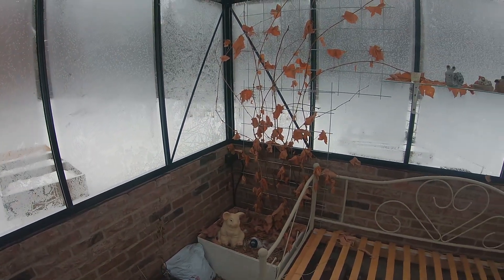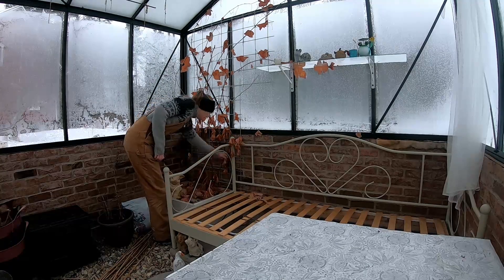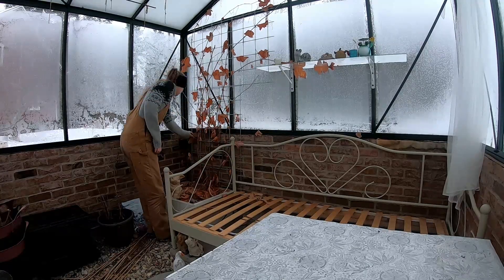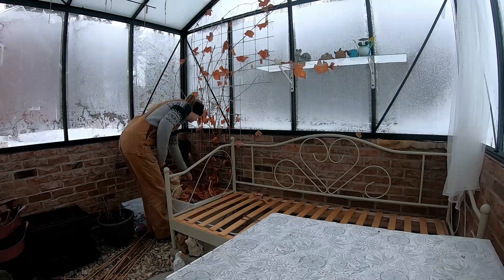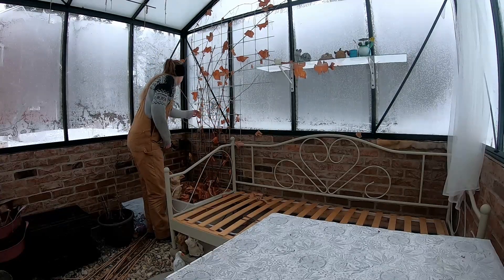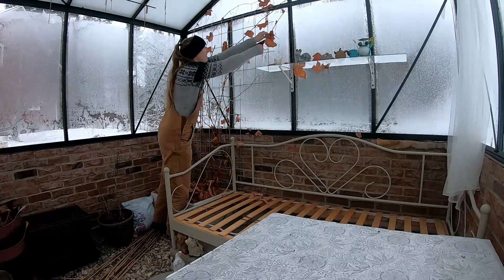I have had this grapevine for about two years. Last winter I read up on how to trim a vine and had a plan when I trimmed it. But this year I didn't have a plan, so I'm just improvising here.